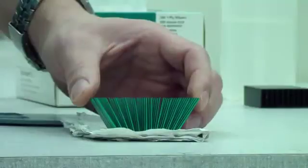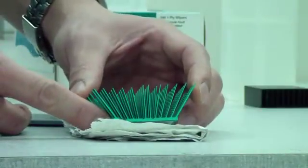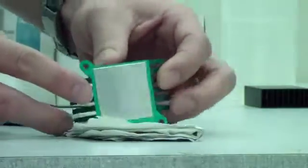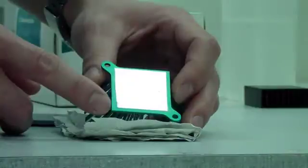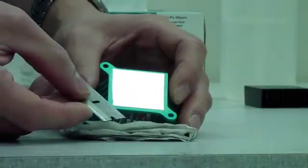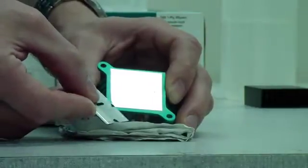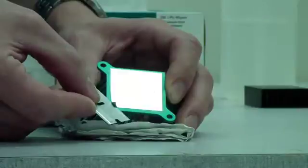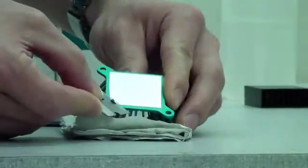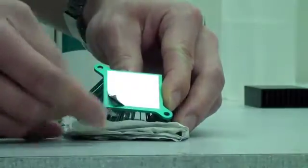Next we're going to remove a phase change TIM material from our heat sink. This heat sink happens to be our MaxiFlow pushpin heat sink, which recently won the EDN Hot 100 award for 2011. The phase change material is similar to the tape that we demonstrated. We're going to start with a sharp razor blade, and you want to make sure that the razor blade is clean and straight so that you minimize the risk of nicks to the surface. The manufacturer on the datasheet actually just recommends a razor blade for removing this TIM material, which happens to be T766.